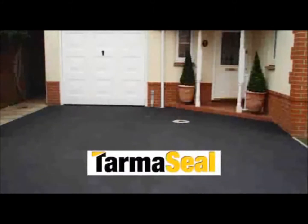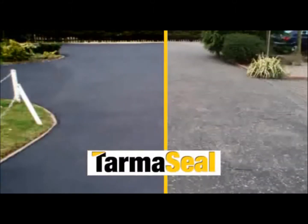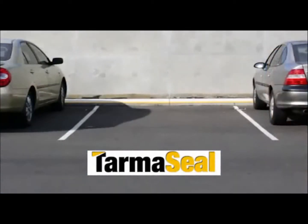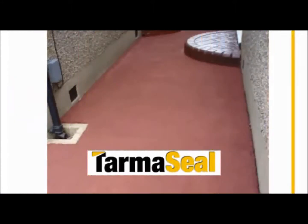Tarmaseal is a smart seal product which can totally transform the look of any residential or commercial tarmac surface such as driveways, car parks, pathways and tennis courts.